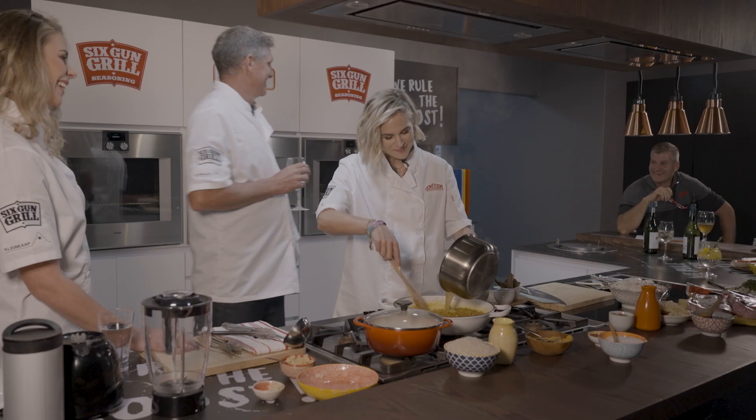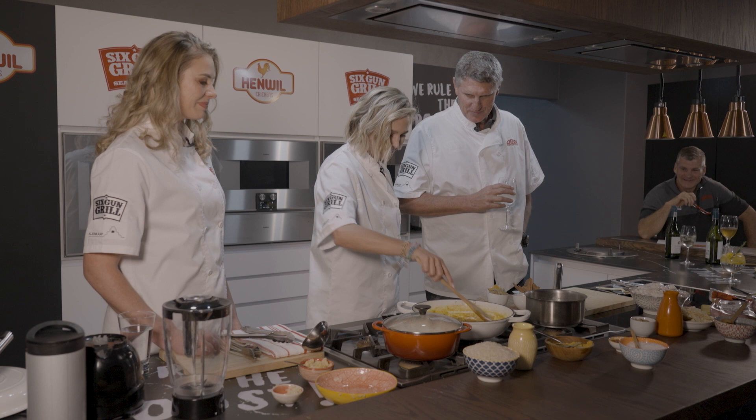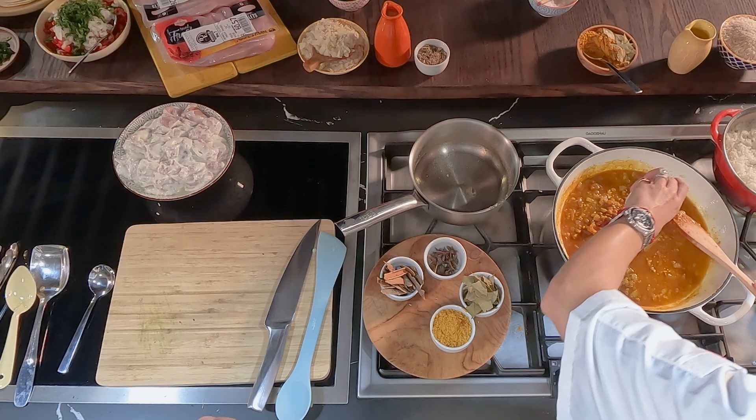Deglazing — in Afrikaans, it's like scraping the bottom of the pan so you get all those flavours up. And we've also got some tomato purée going in — everything goes in.